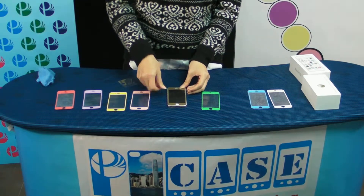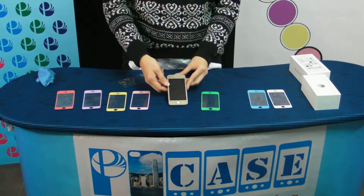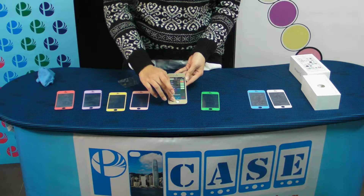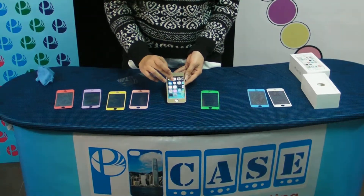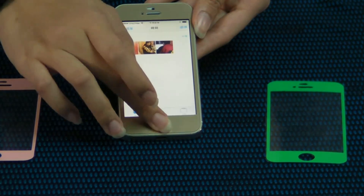Very easy for installation. Just fix it. That's all. The overlay is safe. That is easy.